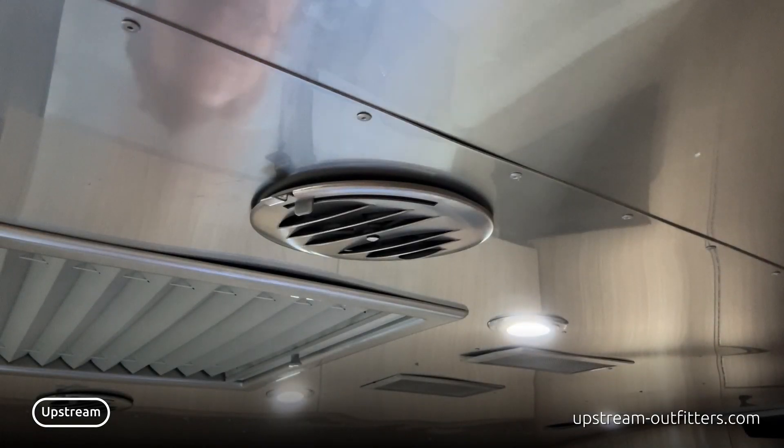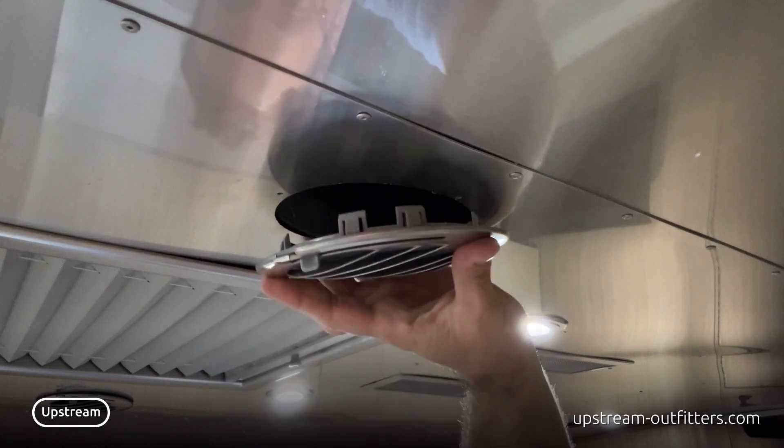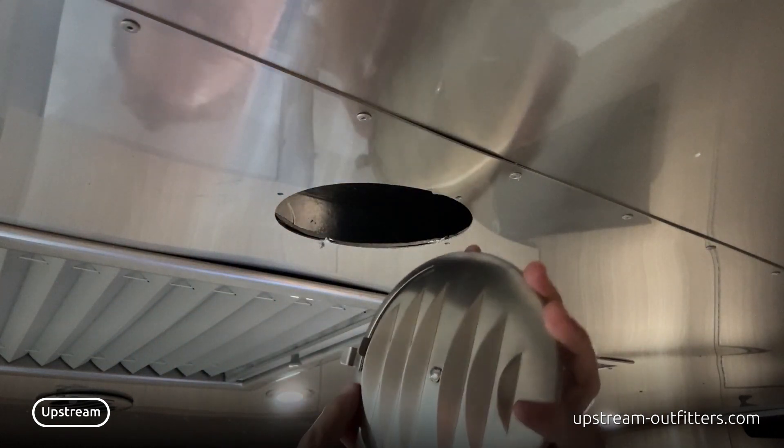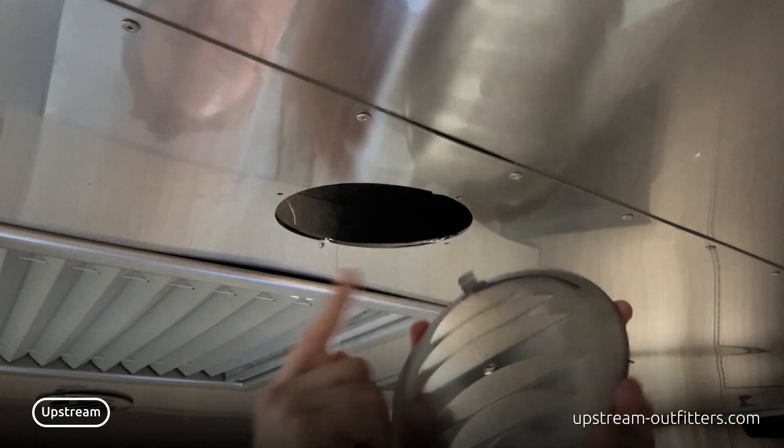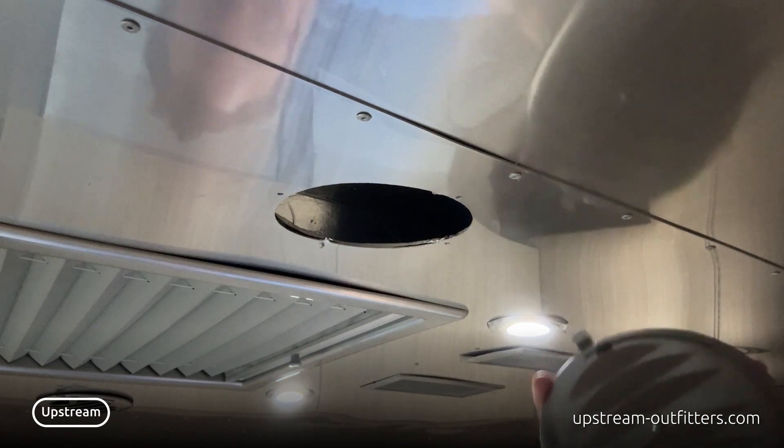Everybody wanted to see the old vents come out — they just pull out. Sometimes they've got a little hole here that has a rivet in it, and you can see the holes here, that partial rivet that's there from the old one.